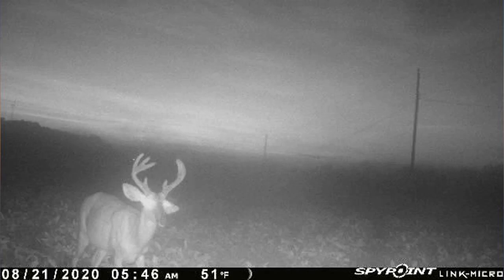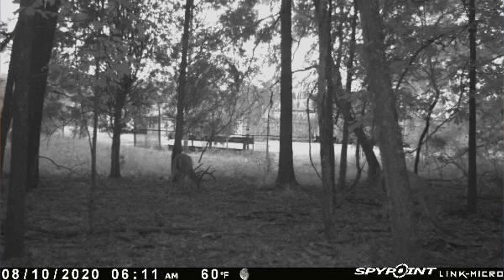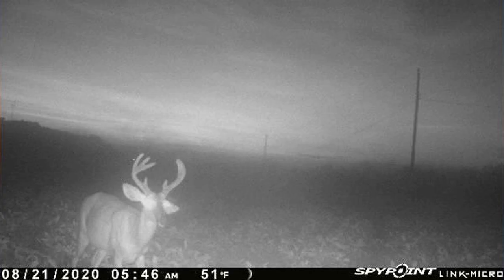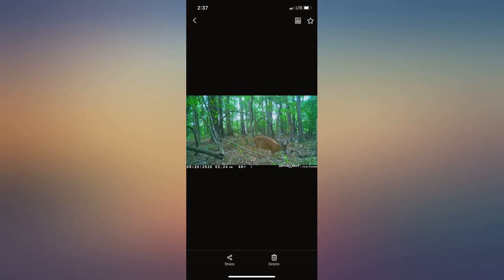Expectations align with the $99 price. The camera setup was easy. I have been getting good signal everywhere I have had the camera. The only thing I think can be improved is the camera quality — photos at any distance past 20 yards, all you can tell is it's a deer.